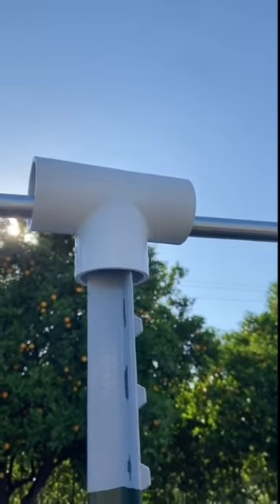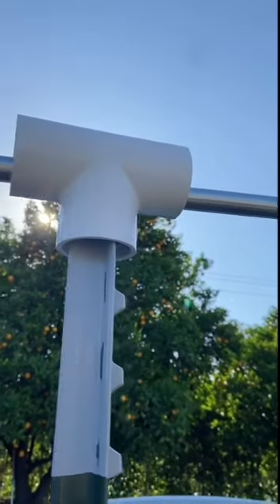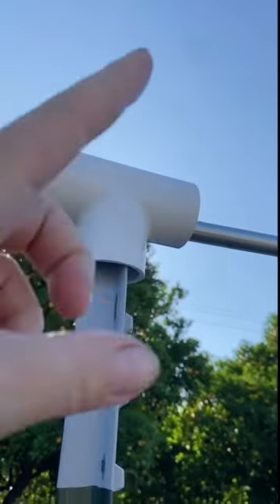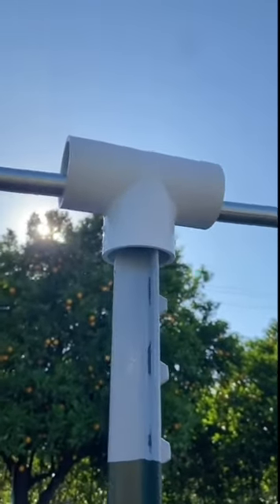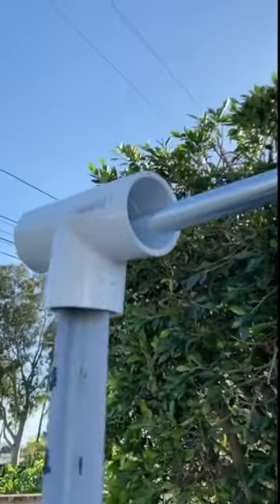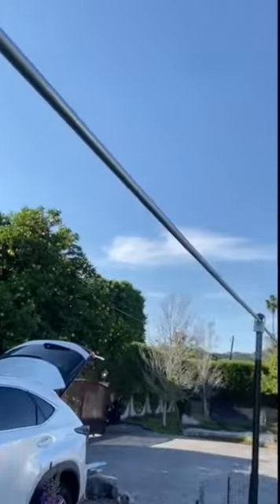Here's how it goes together: once the pipe pieces are set on top of the T post, you slide this piece into one side, then the other one into the middle. For the end, you just slide the pieces in and they sit right on there — they're not going anywhere. I'm going to add some cable ties to the pole as well.